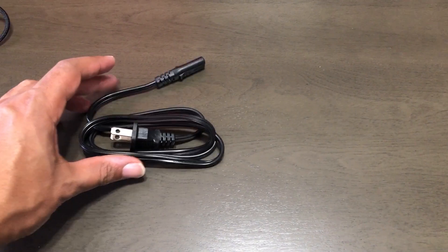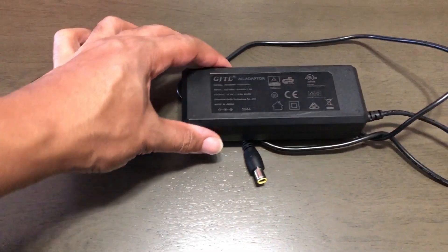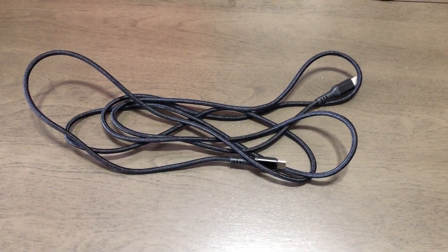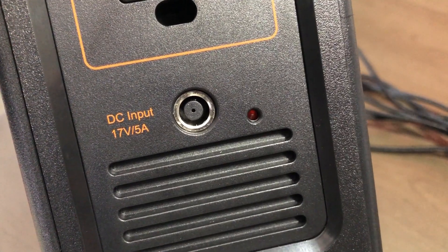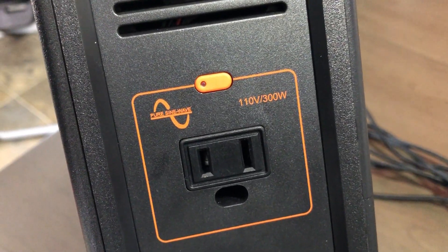It came with a power adapter, power cord, and AC adapter. It also came with a USB-C cable — a pretty long one, and it seems like decent quality. It uses the 8mm connection type and does not come with a 12-volt cigarette lighter adapter. It has a single AC outlet with a ground hole, but it's a fake ground hole — this is not grounded.